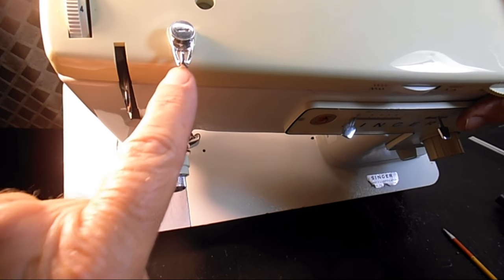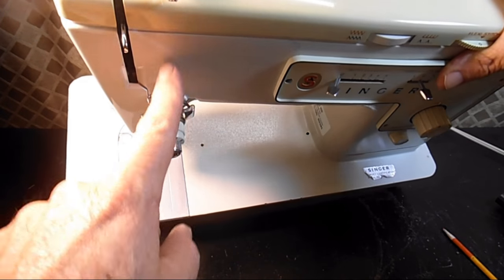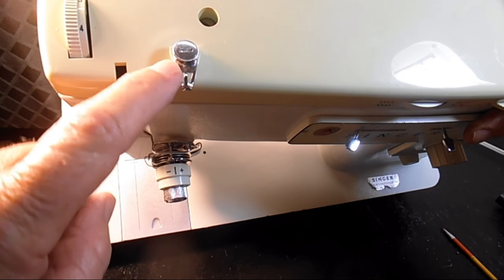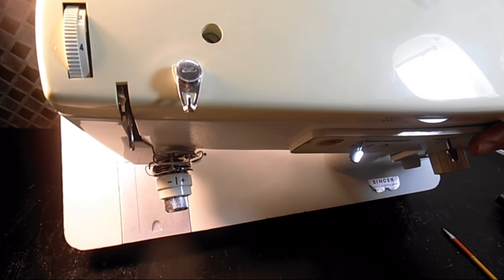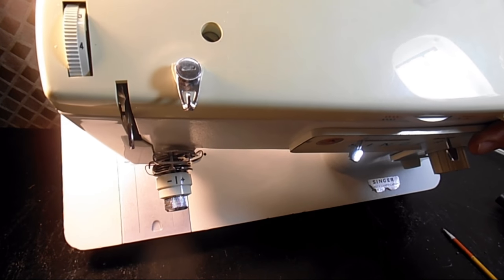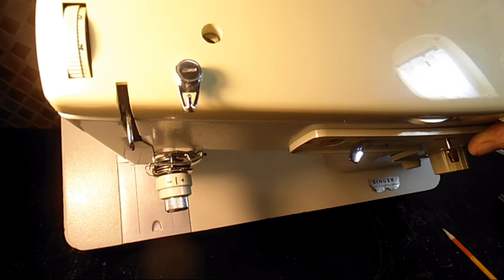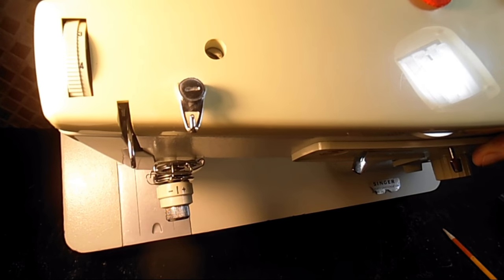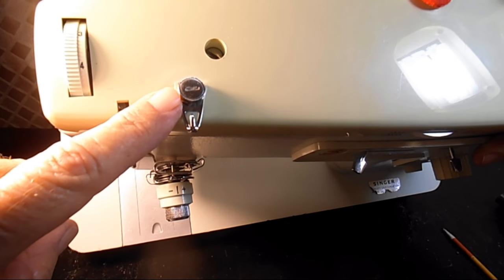This up here has two purposes. One, it's a thread guide for the thread coming off the spool pins — it clips behind there and goes down to the needle thread tension unit. But that little disc on top contains a spring and that disc part is the bobbin winding thread tension unit. When you are winding a bobbin you want a certain amount of tension on the thread on the way to the bobbin so it winds evenly. So this is a dual-purpose thread guide and bobbin winder thread tension.